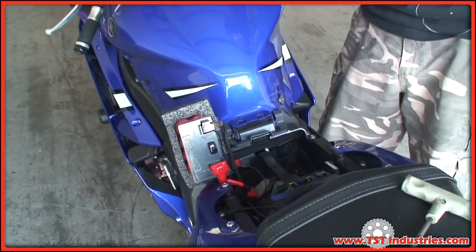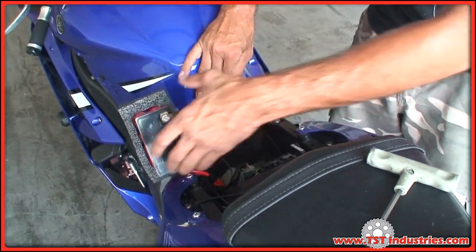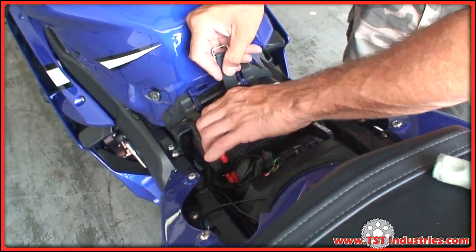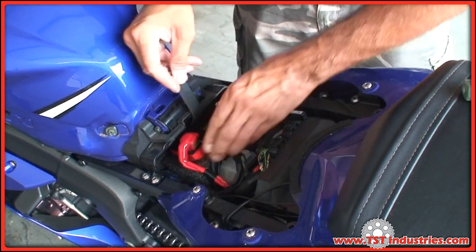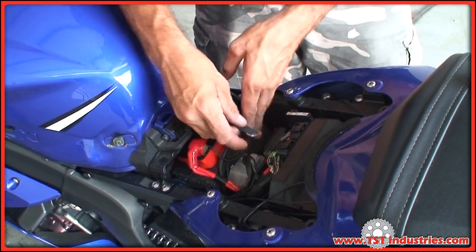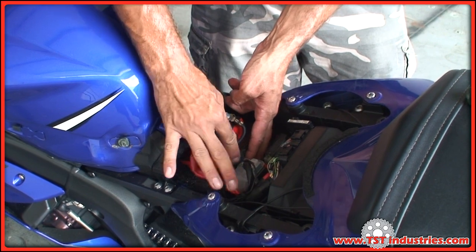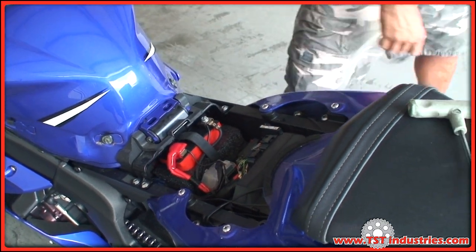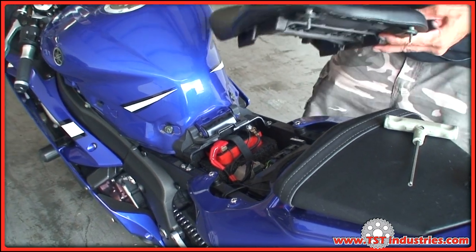Now that you know it's working, put everything back the way it was in the reverse order of disassembly. Make sure the battery is clipped on and reassemble the driver's seat.